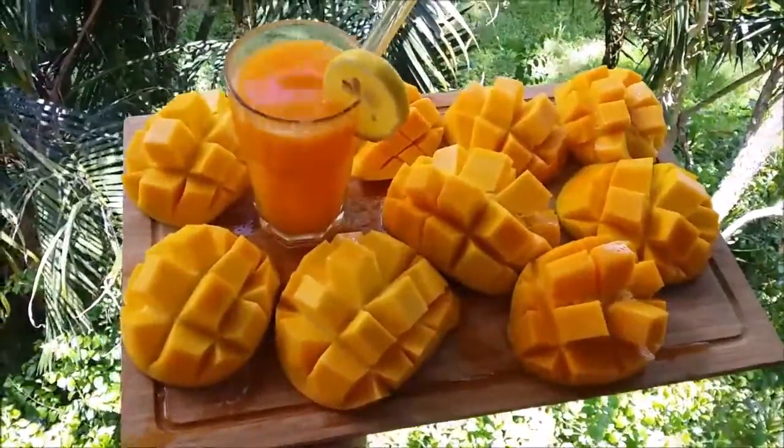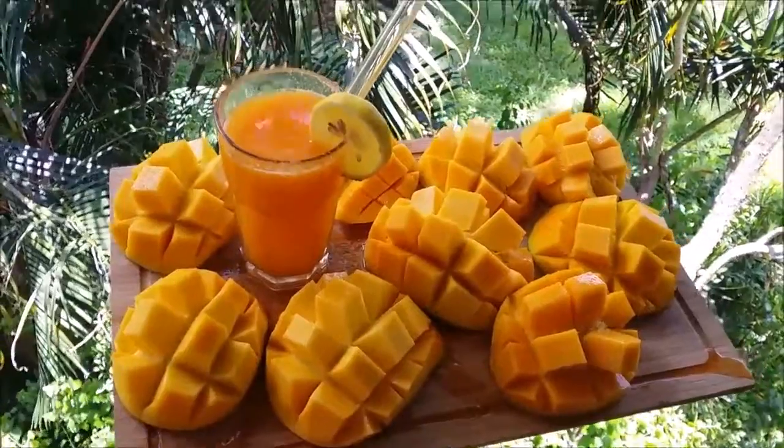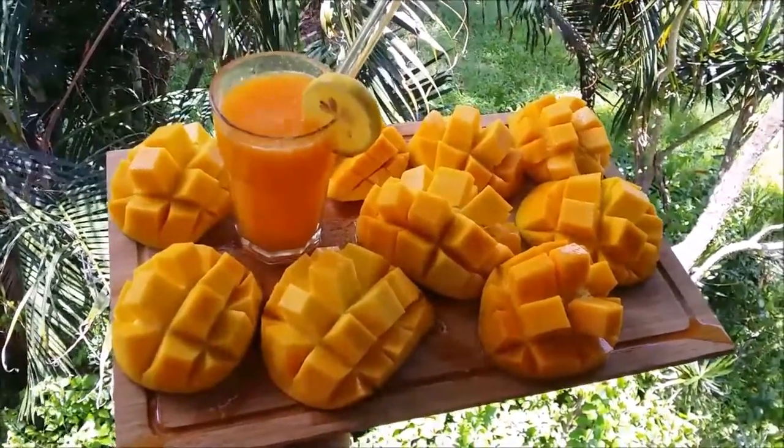Here are my mangoes and my orange juice for breakfast. Let me know if you have a better way to cut the mangoes and post it in the comments below — that would be neat. See you in the next video!